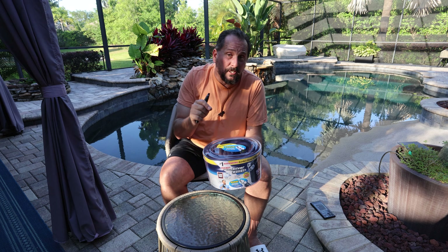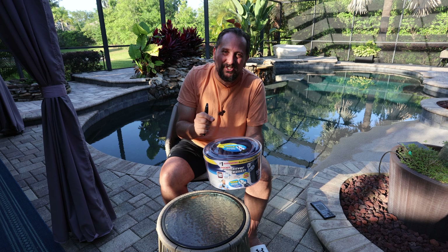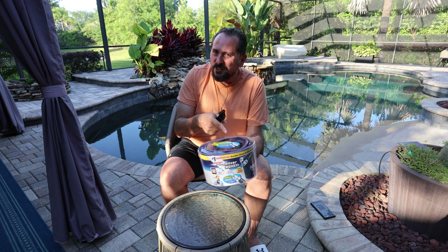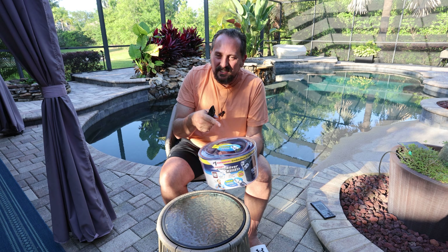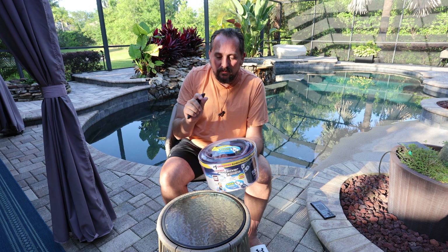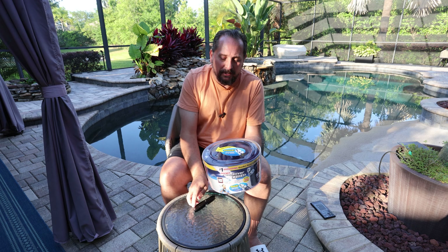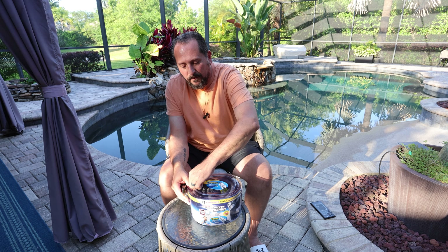So what we're going to do is hook up the hose, see how it works. I'm particularly interested to see how this built-in spray nozzle works. And then I'll give you a Doug score from one to five and let you know what I thought of it. It's late in the day — let's check this thing out.